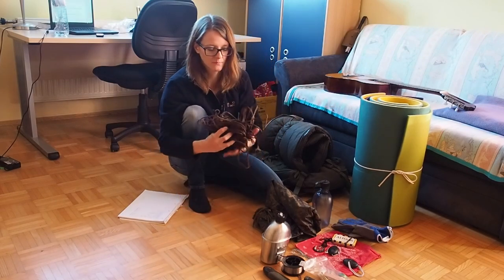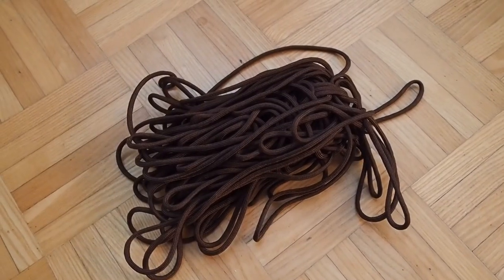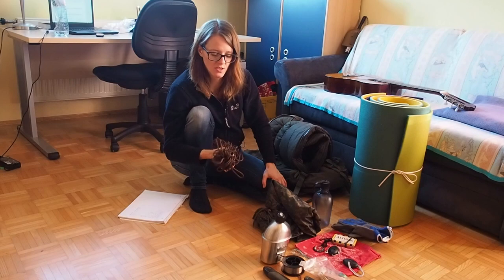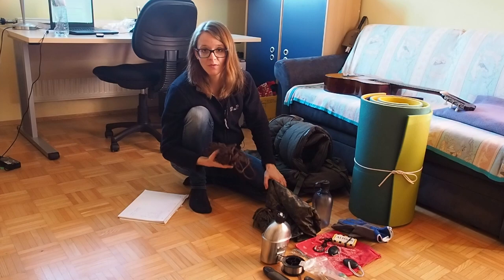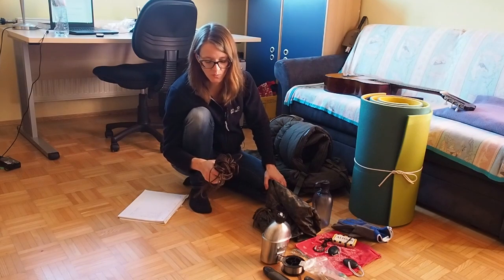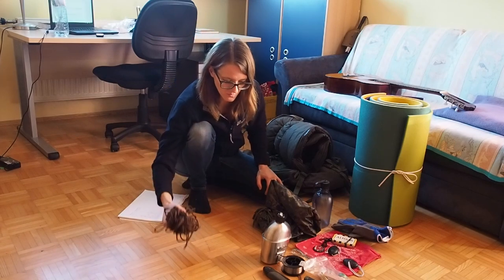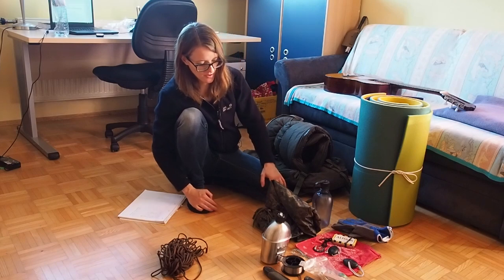Next: paracord. If you buy in bulk, you can get 100 feet for around 15 US dollars on Amazon. Paracord is one of the best survival cordages. This here is Paracord 550 and it has several inner strands — the white strands on the inside. Great cordage, and that's what you need for your survival kit and camping equipment.